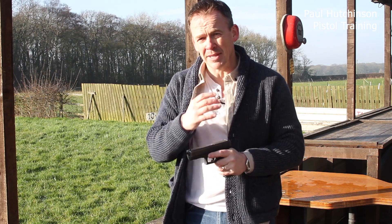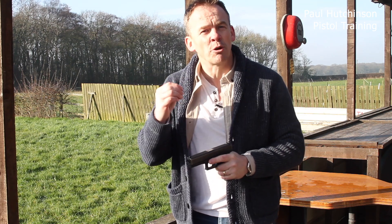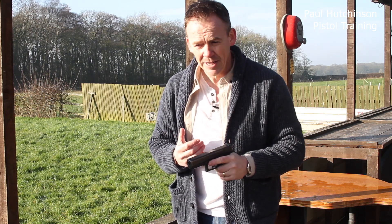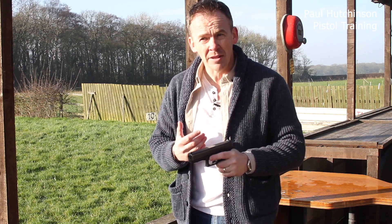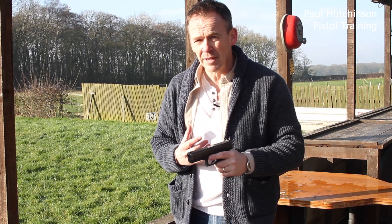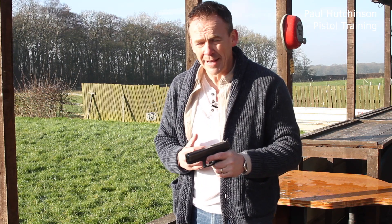What you'll find with this particular technique is your shooting is actually very good. That is usually because you're just concentrating more. We go back to the first episode when we looked at shooting and mental preparation — the fact that we need to be concentrating on what we're doing. When you're shooting with your support hand, you do tend to get good groups. It's not as fast, and your trigger squeezing isn't as good.